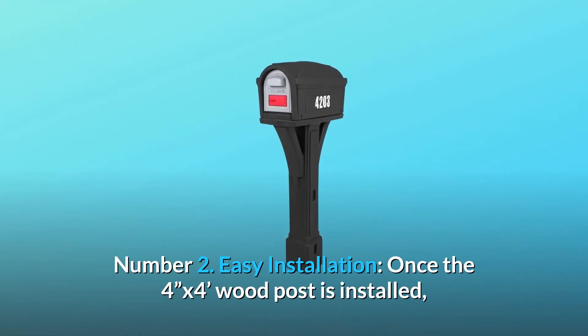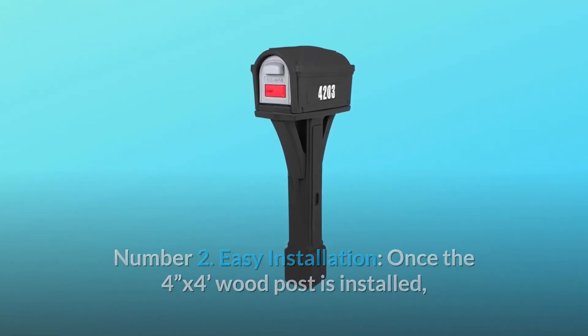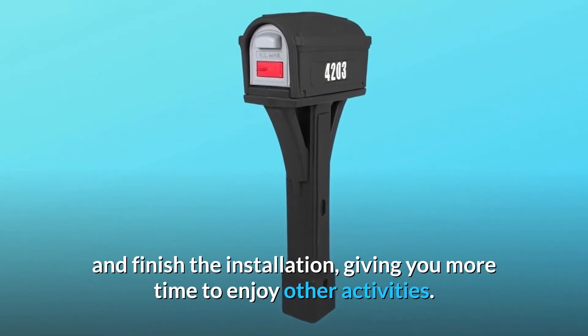Number 2: Easy installation. Once the 4x4 wood post is installed, it takes just a few more screws to assemble the mailbox and finish the installation, giving you more time to enjoy other activities.